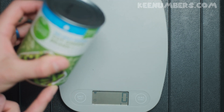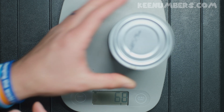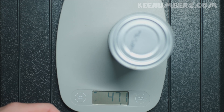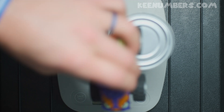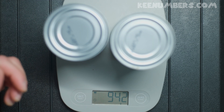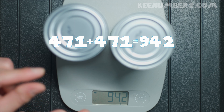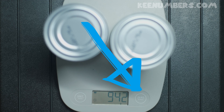Now they advertise on the label — they say 411 grams. That's pretty close: 471 grams. But what's better than one can of green beans? Two cans of green beans! We have 942 grams. Sometimes the scale can be off by just the smallest amount, so whenever you're done, make sure you zero it out.